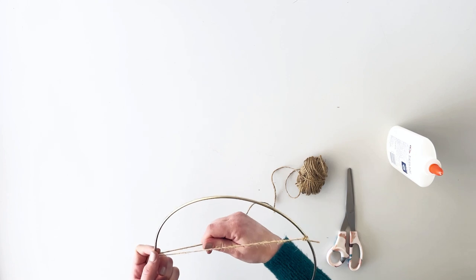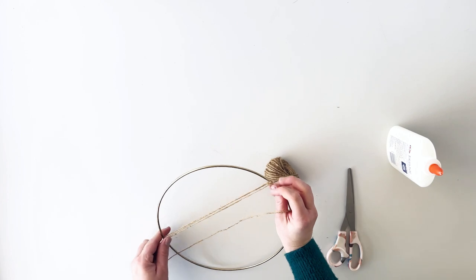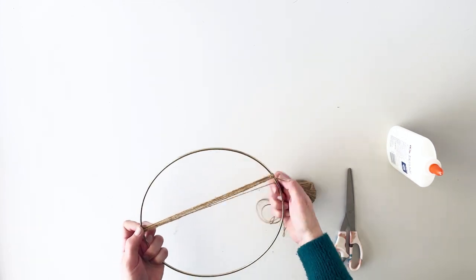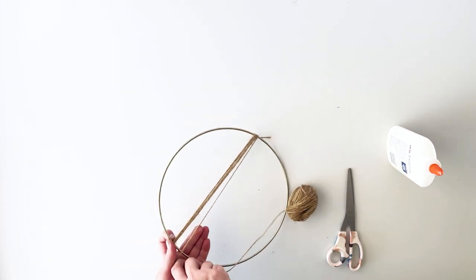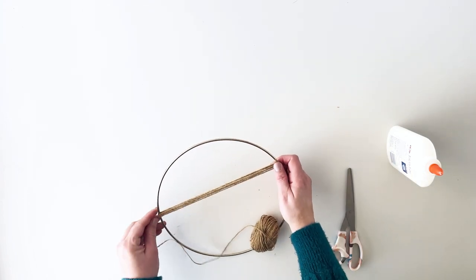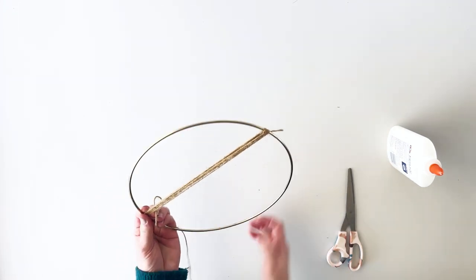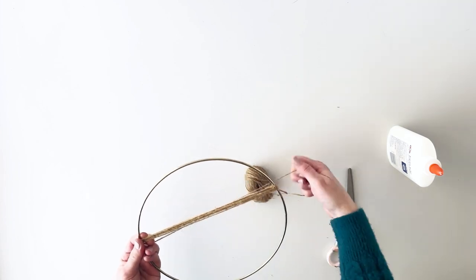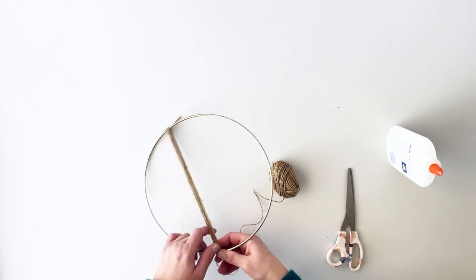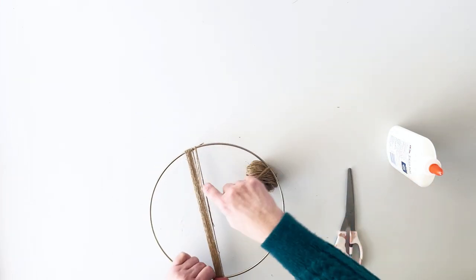Holding it firmly, we're going to begin wrapping the twine. The twine is going to keep moving and trying to push back up, so just be patient and keep pushing it back down. As you're wrapping, make sure you're pulling the twine nice and firm and taut. I'm going to keep going and then come back and show you what happens next.